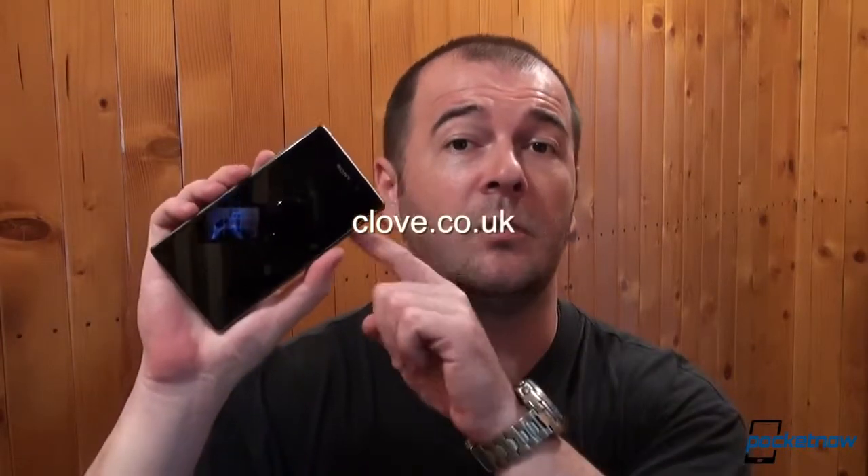Everyone, we're gonna have a lot more coming on the Sony Xperia Z1, including comparisons, analysis, submersion and the full review. Until then, check out our friends at clove.co.uk who supplied us with this Xperia Z1 review unit, and you can follow Pocketnow on all the usual social media channels. I've been Anton Dinoj, you can follow me in the links above. If you liked this video, please give us the usual thumbs up. Thank you very much for watching. Till next time, stay safe.